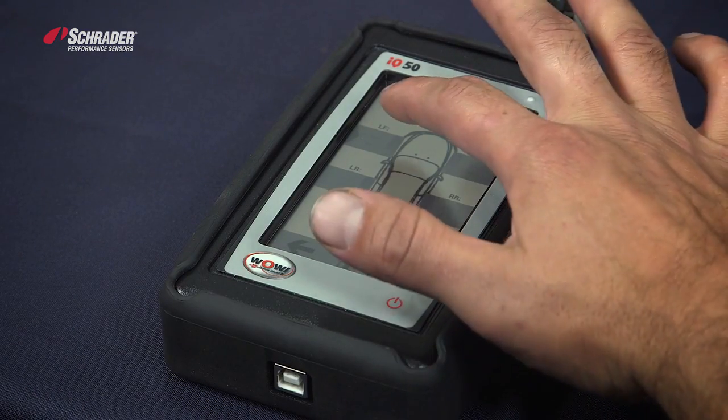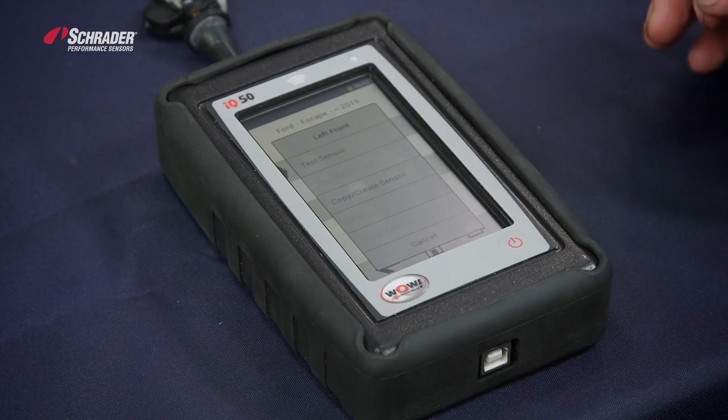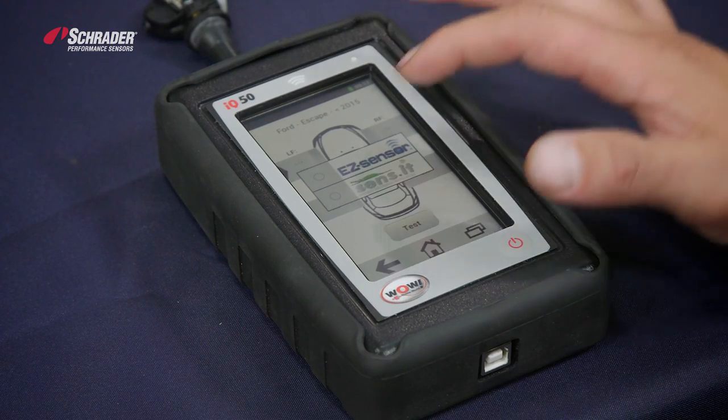Press and hold the sensor that you want to program. Go to copy, create sensor. Select Easy Sensor.